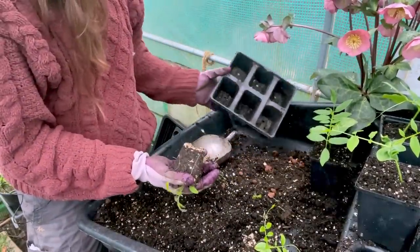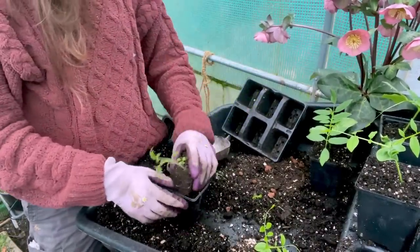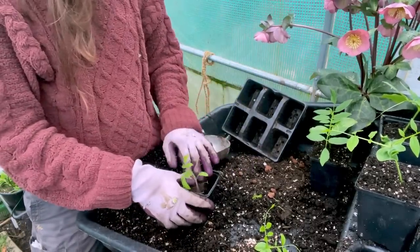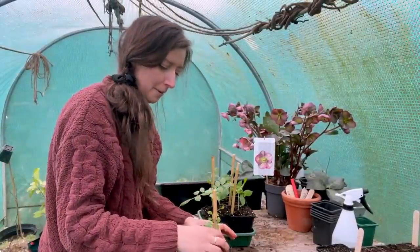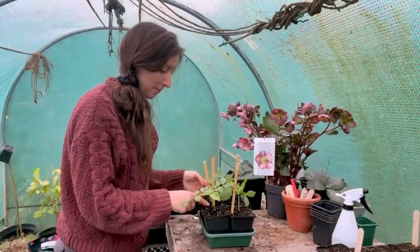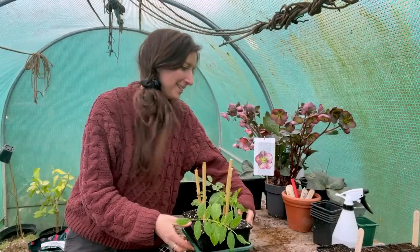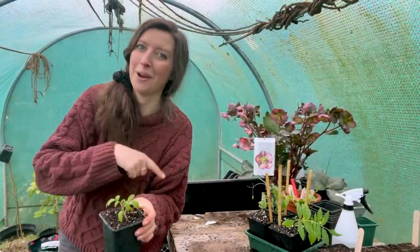My rogue tomato — I have no idea what variety it's going to be, which will be quite fun to find out. It'll be much further ahead than all my others. Remember you can pot up tomatoes quite deep because along the stem is where some extra roots will grow. These are going to grow so quickly now, but I won't be planting them out or bringing them here until temperatures warm up and the risk of frost is gone. I'll give them a drop of water and take them home with the rest of my tomato and basil seedlings. Place your bets on which variety the rogue tomato is! Thanks for joining me for a bit of seed sowing — I'm going to get home now, put them straight onto the heat mat, and hopefully they should be germinating within a week or so. Thanks for watching, take care and I'll see you soon.